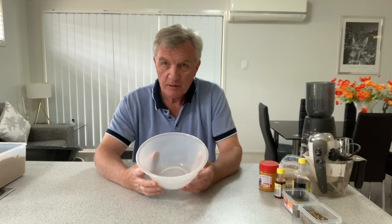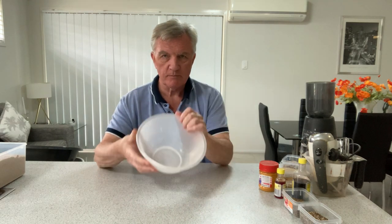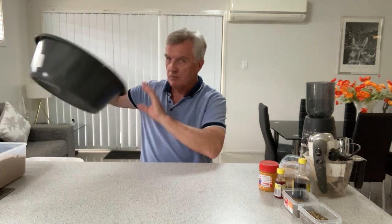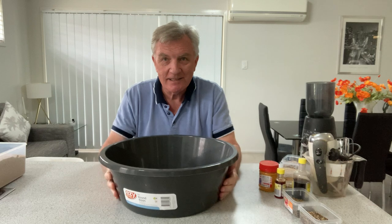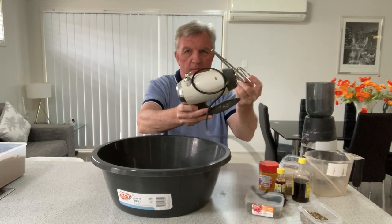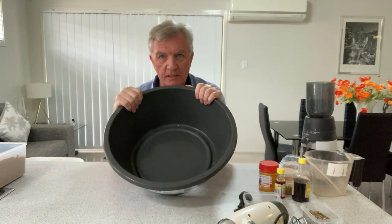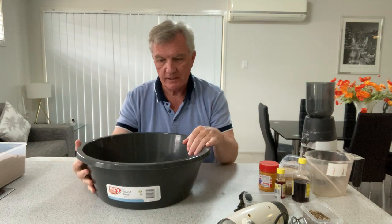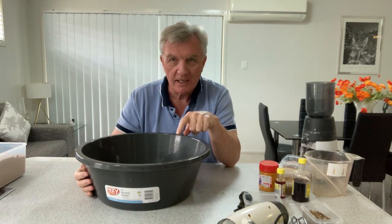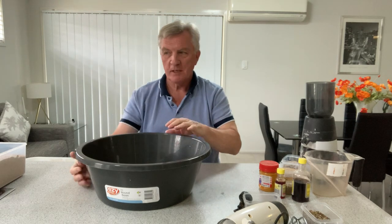Nice rounded sides, no problems with the bottom, no lips or edges — you'd think something like this one would be perfect. It is almost perfect, but if you're using one of these mixers you might find there are ridges in the bottom. It's a lovely size and everything else is perfect, but that little ridge means I'd end up with dry groundbait in the bottom and it causes all sorts of issues. If you do it by hand you can sort that out, but it needs to have a flat bottom.